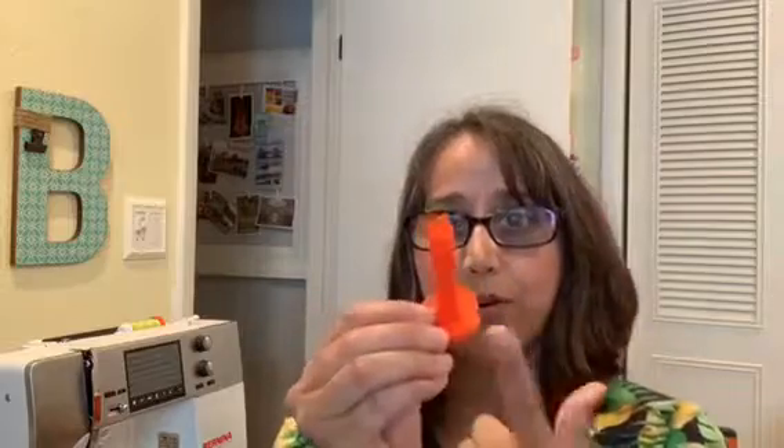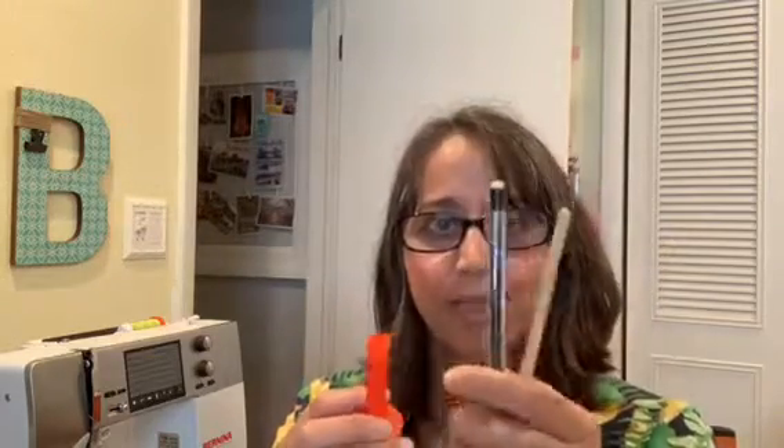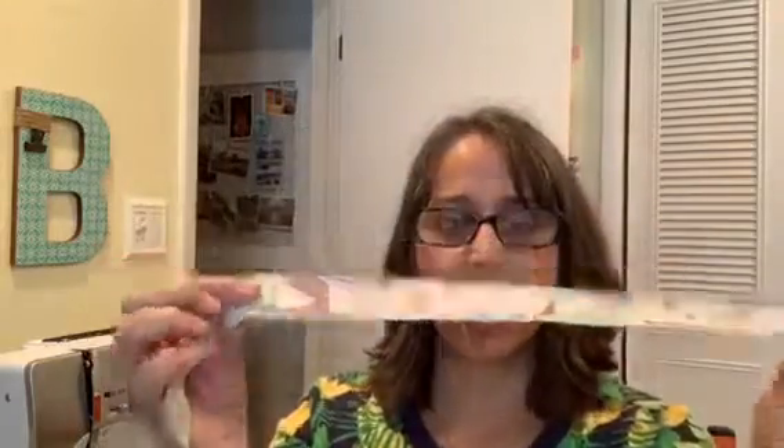In this case, we can reuse it for a tube turner. Our Aurifil thread here has a 3/8 inch hole, or a 1 centimeter hole, and we can go ahead and use it with a pencil or a chopstick to turn tubes. Just get your strip of fabric and we'll be able to turn those tubes. I'm going to show you, follow me.